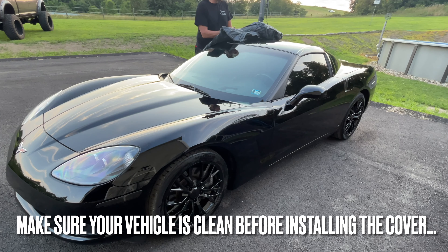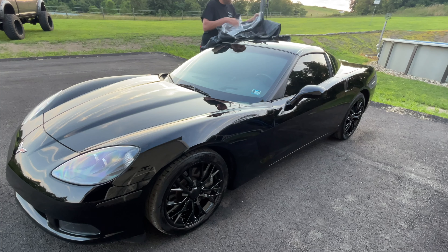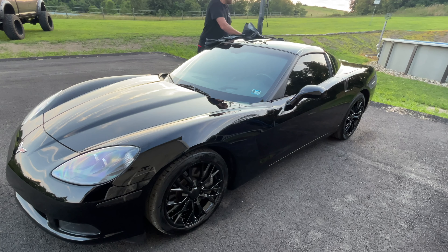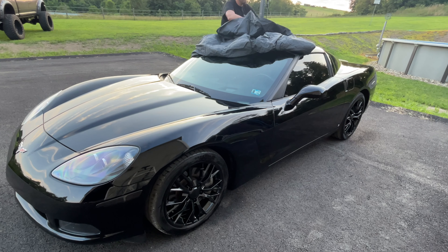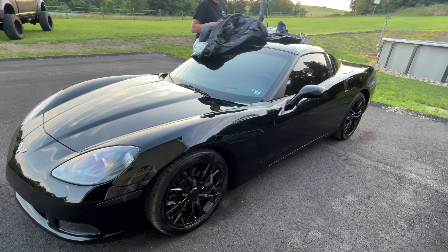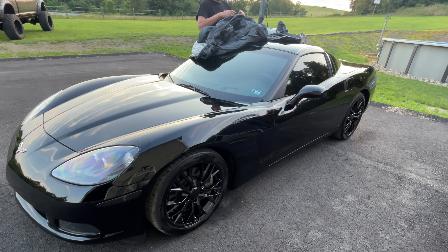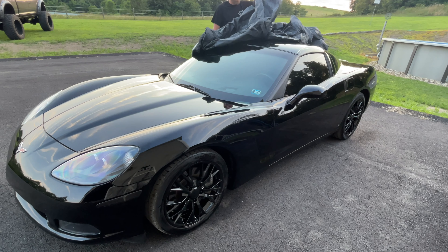I already detailed my car earlier today. Now, you're supposed to lay this out while it's folded so you know where the front is — I didn't quite do that so I need to find the front. You do want to make sure your car is clean and you unravel this directly on the car itself.